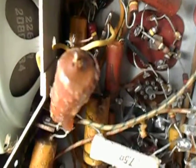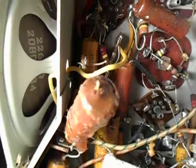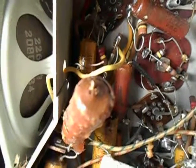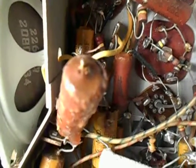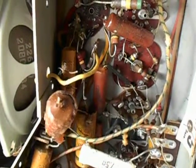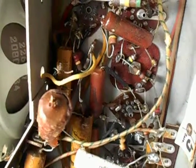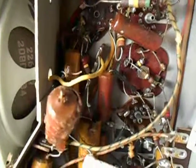Stay tuned for other developments in the continuing saga of the Zenith AM FM radio. It was actually made in 1948 — I found out it's only two years older than me, so it's 68 years old. The rest of it looks like it's in pretty good shape once I get all these messed-up capacitors out of there. Anyhow, that's about it for now. I'm going to go ahead and play with this some more and figure out what I can do with it. Thanks for watching, bye.